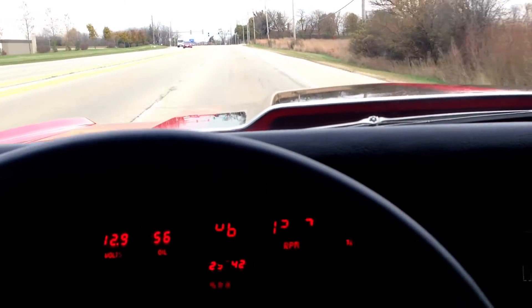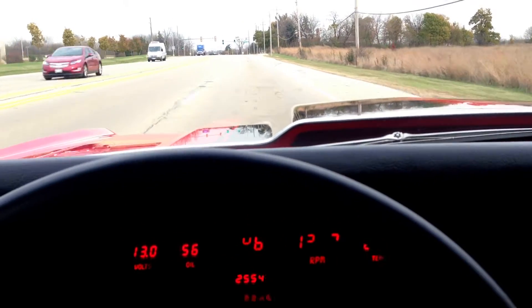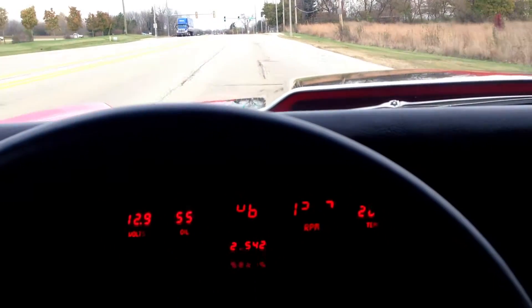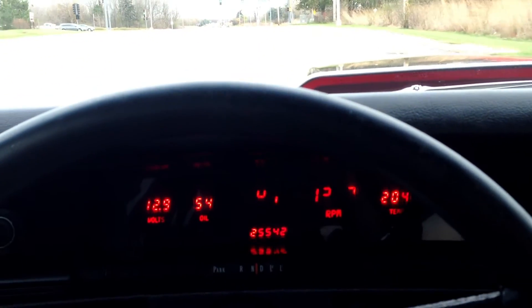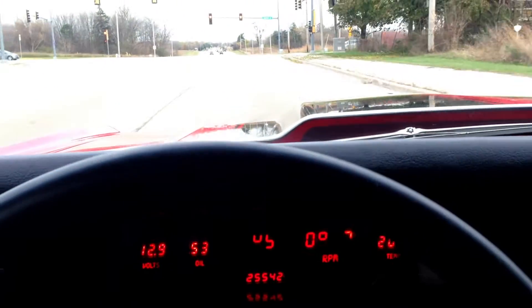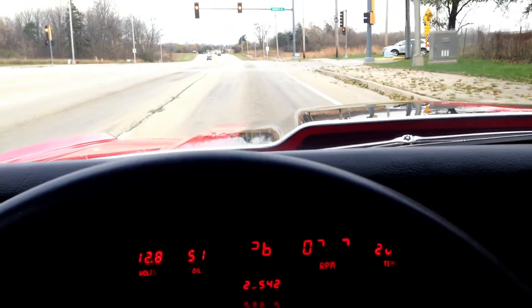I wouldn't hesitate to get in this car right now and drive to California. She just goes down the road so nice — it's a beautiful thing. Stoplight — jamming on the brakes. This thing will stop on a dime.